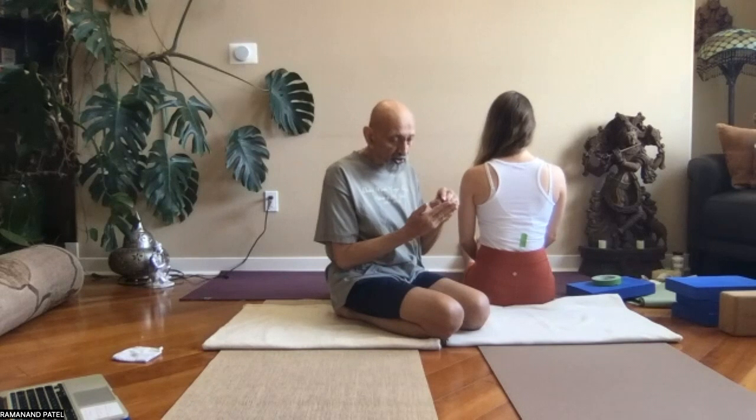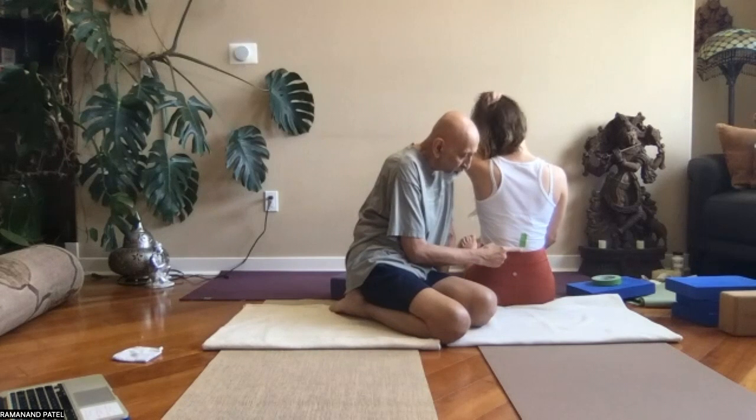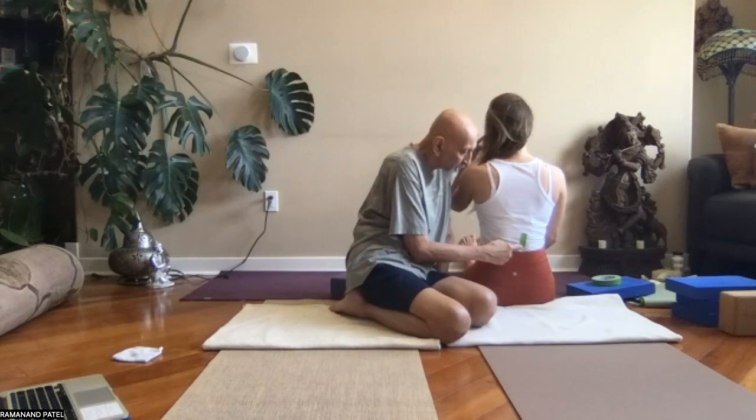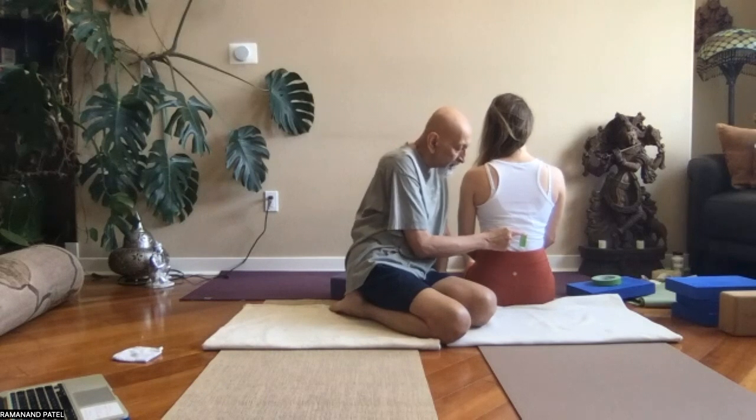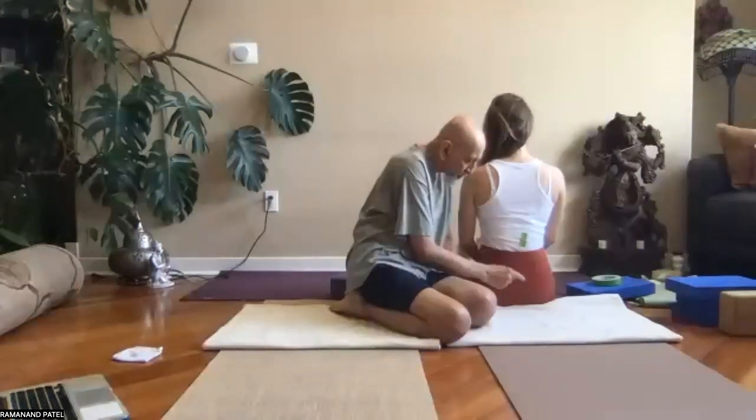That applies when the injury is due to a compression, which is most often the case. But there are injuries that happen because of overstretch, in which case your attempt should be to move from the bottom of the vertebra to the top, rather than from the top of the vertebra — and from the top of the vertebra, you want to move down.